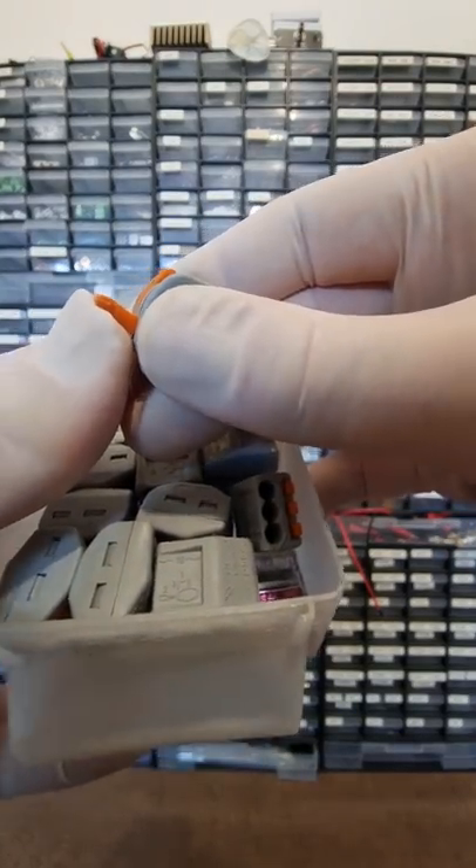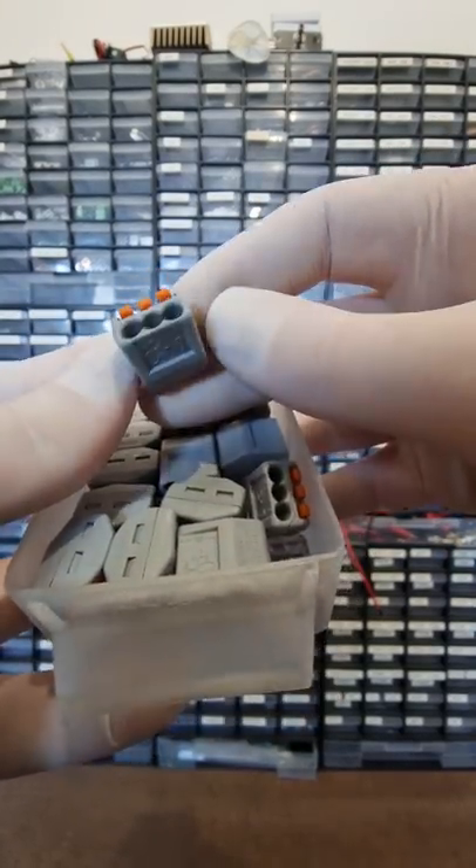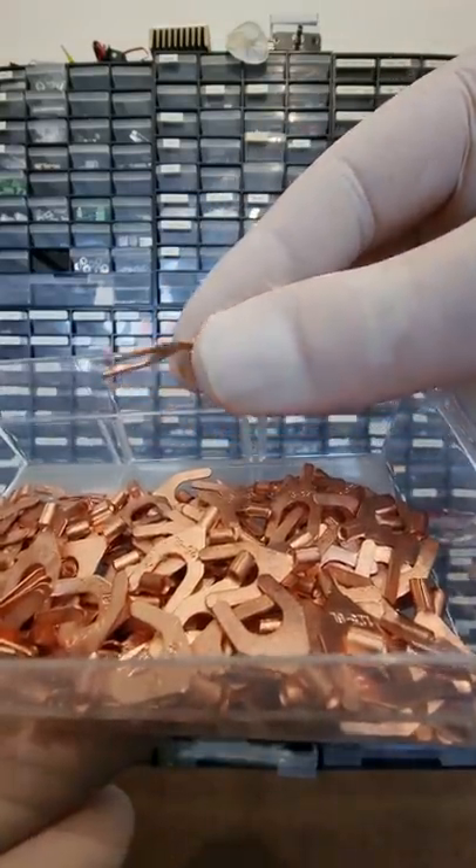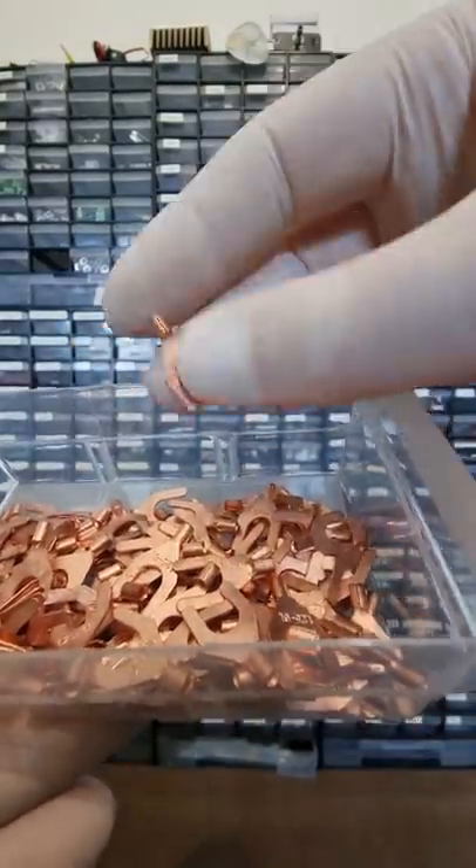I always get bitten when using WAGO terminals. At least they are not American screw-it nuts. C. Simple, pure and perfect — copper cable lugs are my only S tier for today.